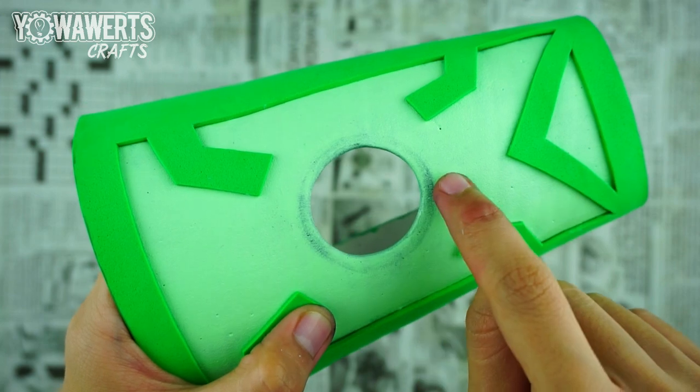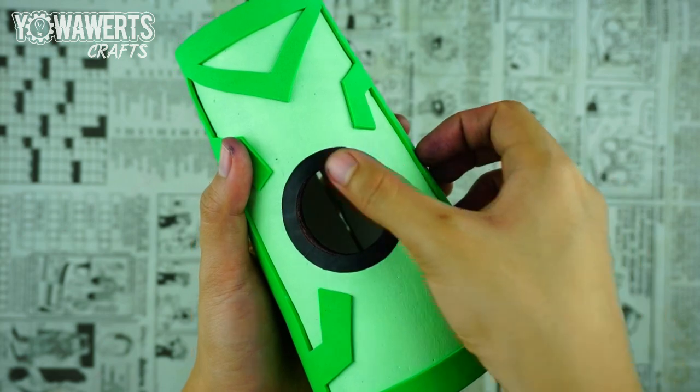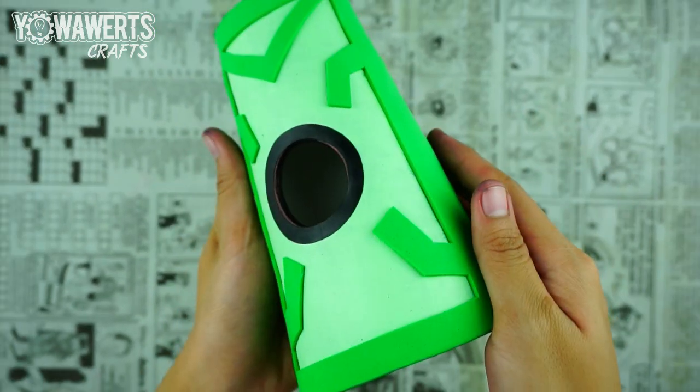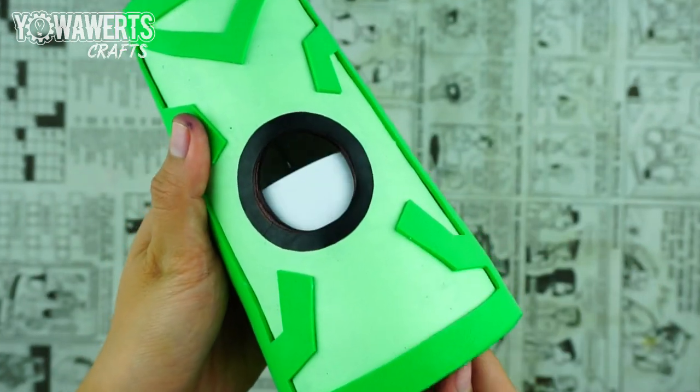I noticed how this part of the arm piece got black paint from the alien interface, so I covered that up. Other than making it neat, this additional work surprisingly gives a bolder look. Finally, I covered up the hole with a piece of paper.